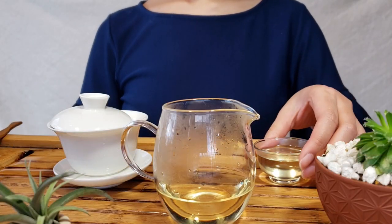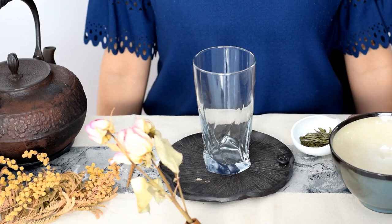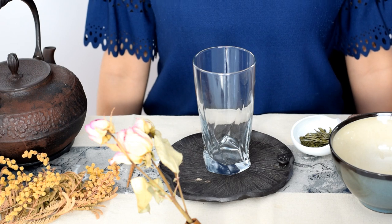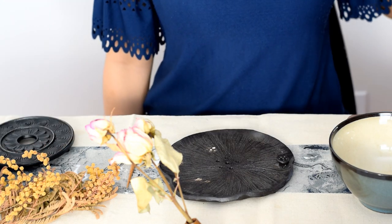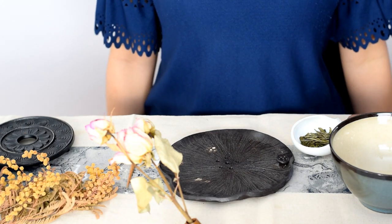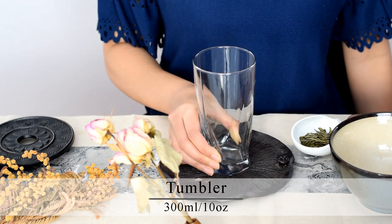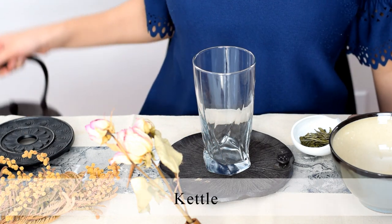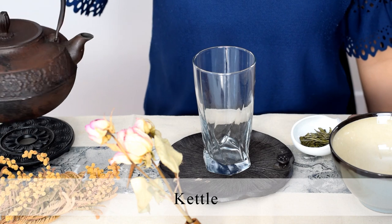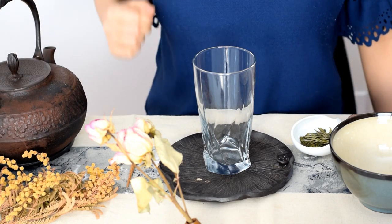And that is how you brew green tea in a gaiwan. Now let's brew the same tea in a tumbler. Tumbler brewing is the most common brewing method in China, and it doesn't need to be fancy — you can just toss some leaf in a glass and pour your water on. But this is a very nice tea, so I thought I would notch it up a little and show you a slightly more formal tumbler approach. The gear for this is dead easy: you're going to need a tumbler and a kettle. And that's it!